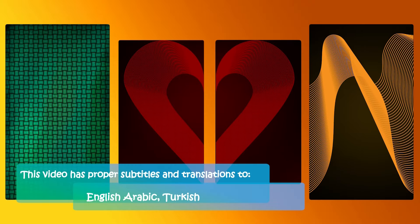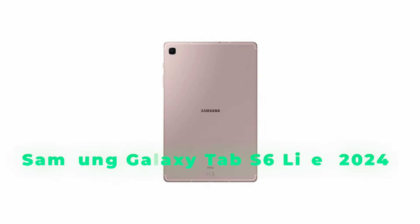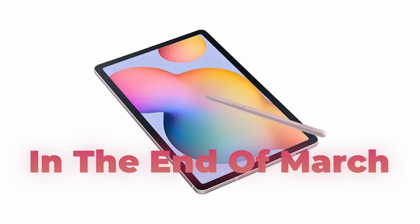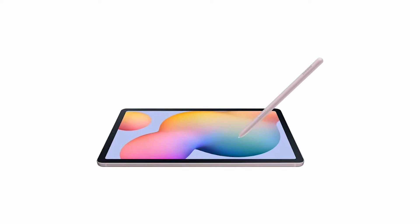Just a simple reminder to download the free wallpapers in the first link. Samsung is set to release the third edition of its mid-range tablet, the Galaxy Tab S6 Lite 2024. The new tablet is expected to hit the market by the end of March in both LTE and non-LTE versions.